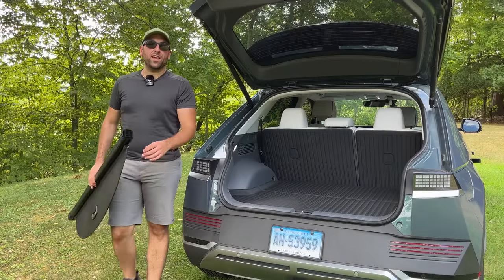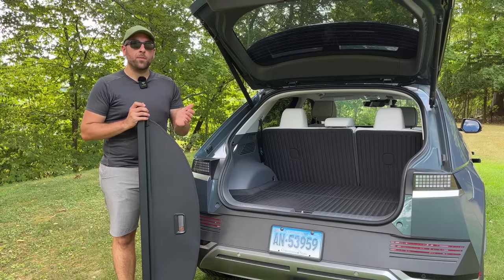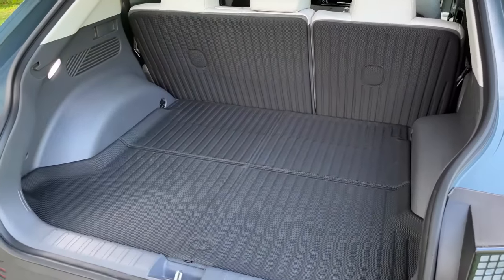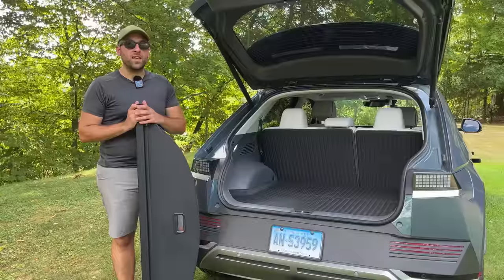Hey everybody, it's the Ionic Guy again. In today's video, I've got some more accessories from Best EV Mod. I've got their trunk liner, their seatback protectors, and their retractable cargo cover. So let's get into it.